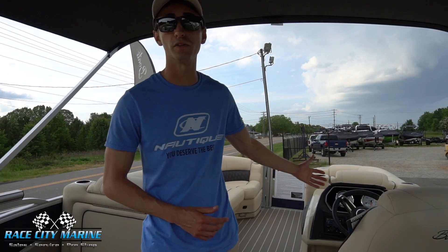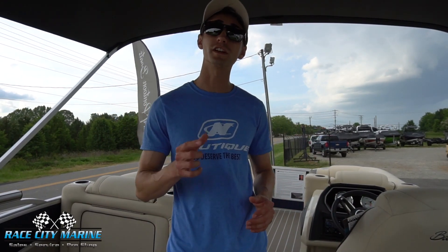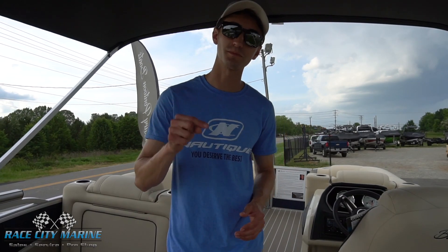So that's a full look at our 2019 Barletta L21U. Hope you enjoyed taking a full tour of this boat. If you have any questions or would like to schedule a test drive to take it out on the water, feel free to contact us — all of our information is in the description below.